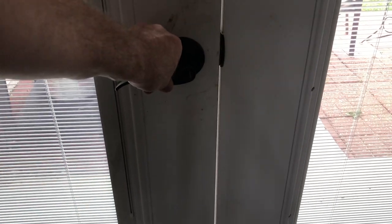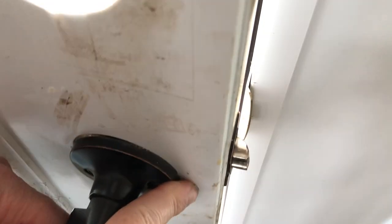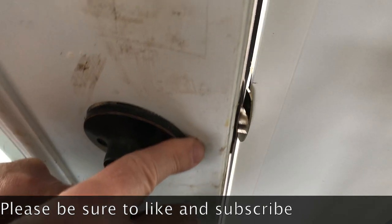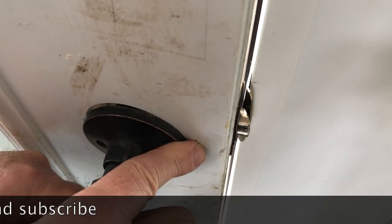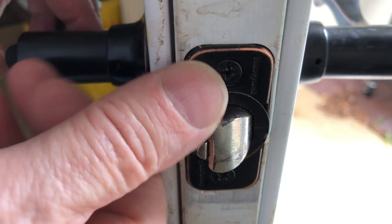Well hello everybody. One of my pet peeves is doors that don't shut well — there's really no reason for a door not to just shut smoothly. I was looking at this French door and said this should be an easy fix. Maybe you've got the same kind of problem with one of your doors; it really is something you can take care of pretty quickly.